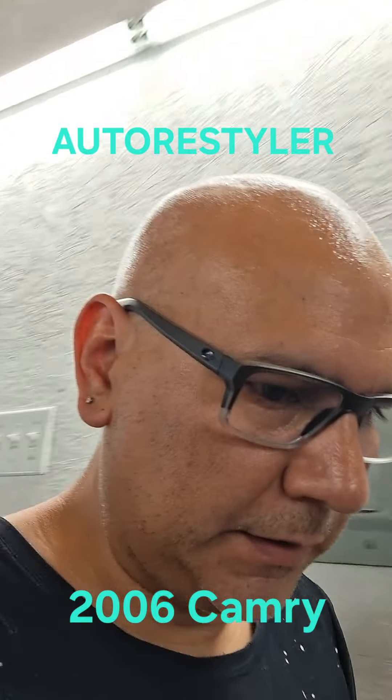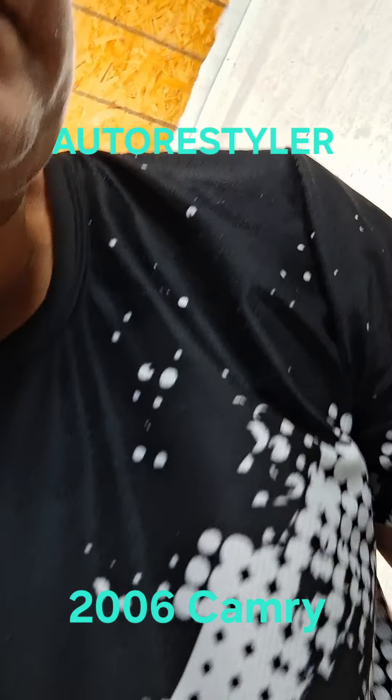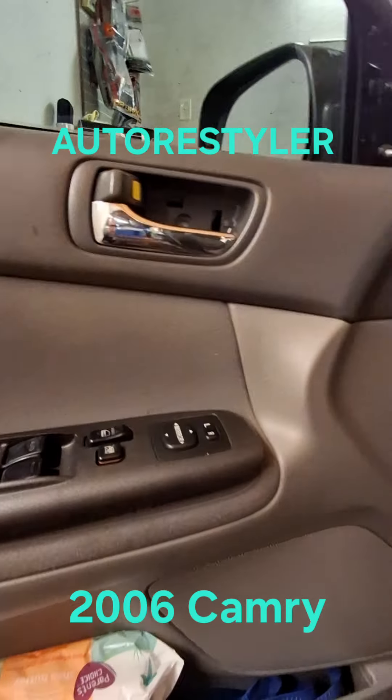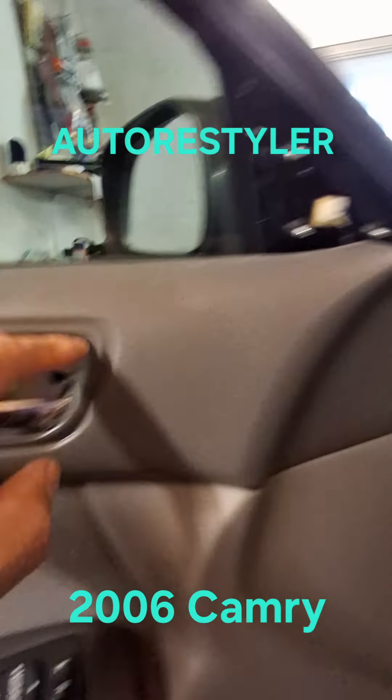What's up everybody — dealing with the 2006 Toyota Camry. Got the cover; always pull from the back. There's a Phillips screw here, gotta remove this one.